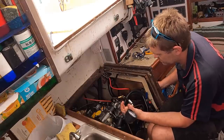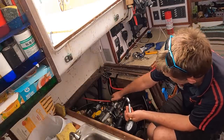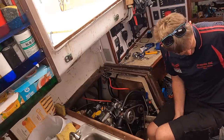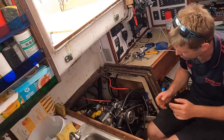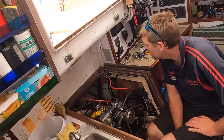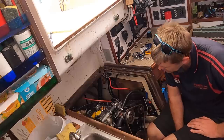Yeah, there you go — that's what I need to know. I guess I'll talk to James about how we move forward. My guess is I have to pull the engine, right? Yeah, for the extent you'd go to, there's probably no point in mucking around with it in there.